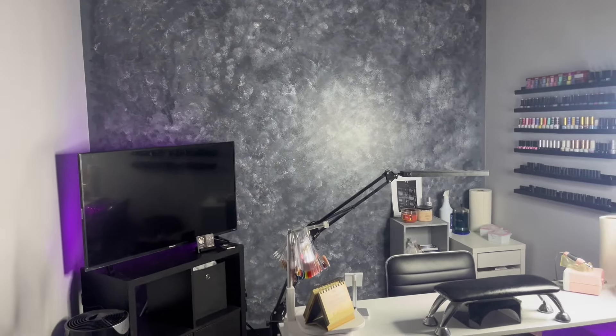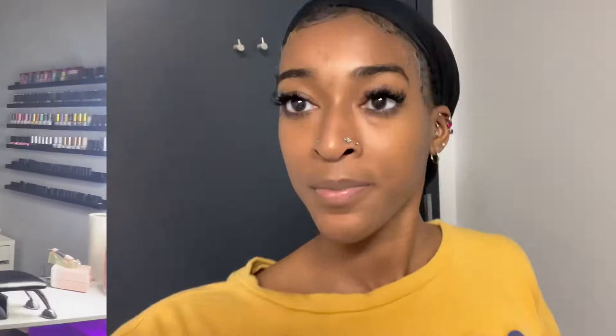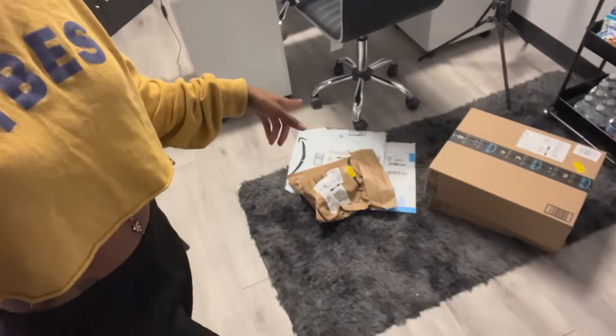Hey y'all, I'm back in my suite. I love my accent wall and how it came out — it looks so good. I'm still working on the flower wall and I'll show you guys that later. But I just got a bunch of packages in with extra decor I'm about to put in the room, so I'm about to unpackage those and show you guys what it is.